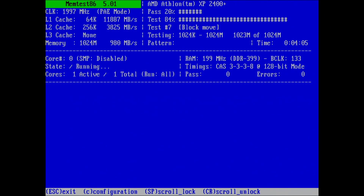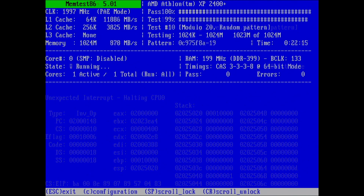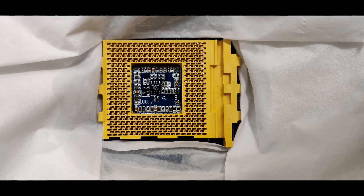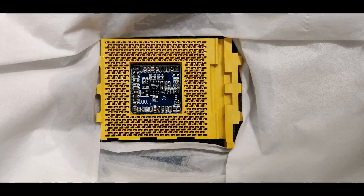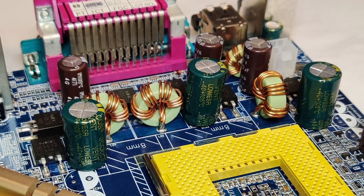The board supports the dual channel memory architecture, but when I placed the memory in the appropriate slots, I got memory errors. Individually and in single channel mode, the modules do not produce errors. I also attempted to clean the socket in case the problem would be there, but to no avail. And on top of this, the board is suffering from very loud coil whine.